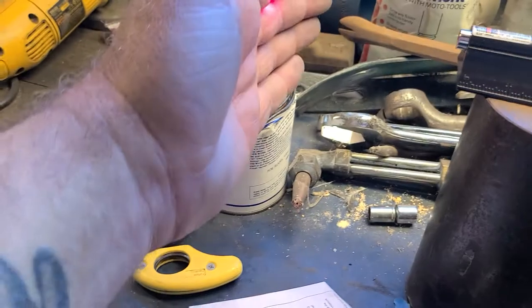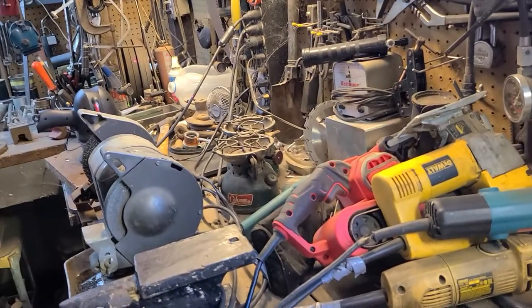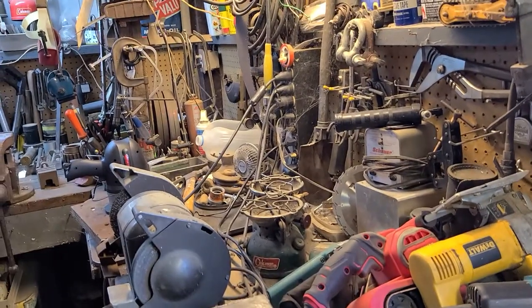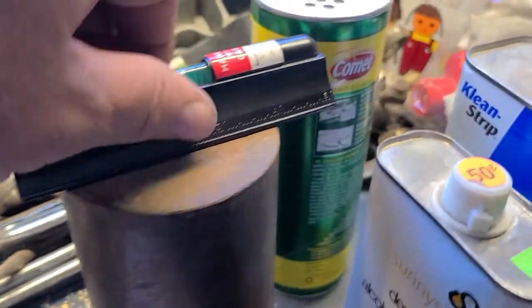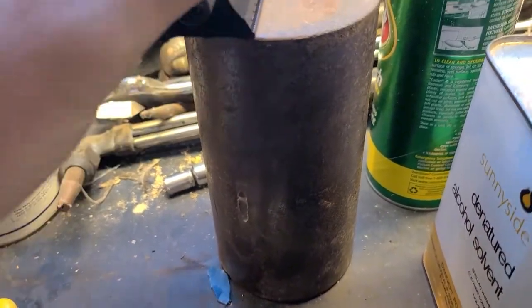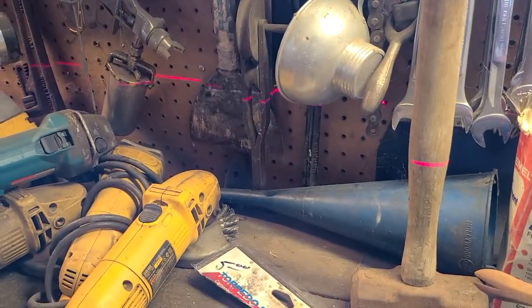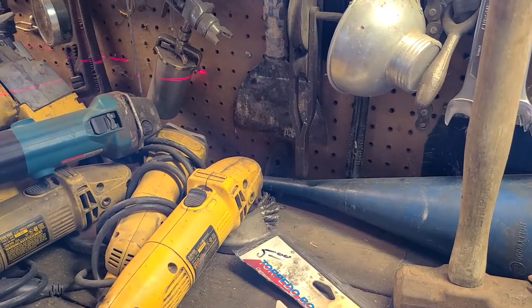Turn the laser on — got ourselves a nice laser. Look at that, you see it down there? Right there. Pretty cool, I dig it. Five bucks. I don't know what this tip does — oh yeah, it makes it into a line! You see that? That's cool, I like it.